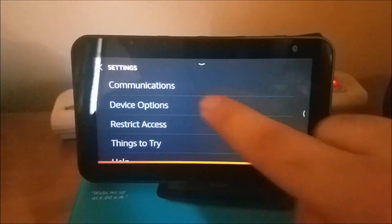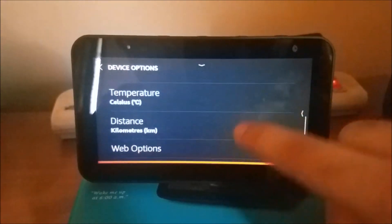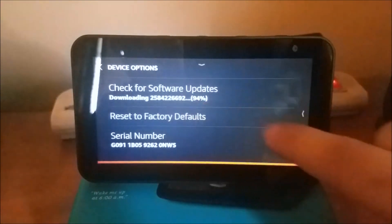Scroll down to where you see device options. Then scroll all the way down until you see reset to factory defaults, and click on it.